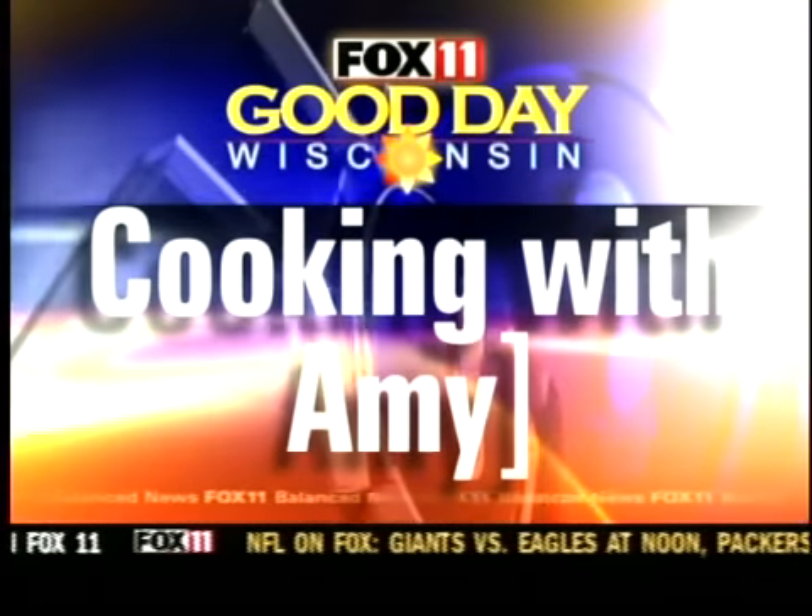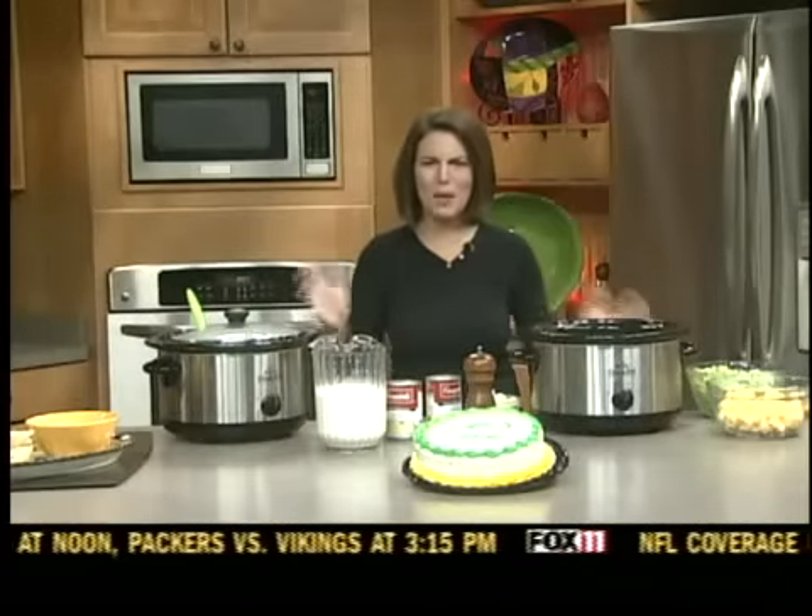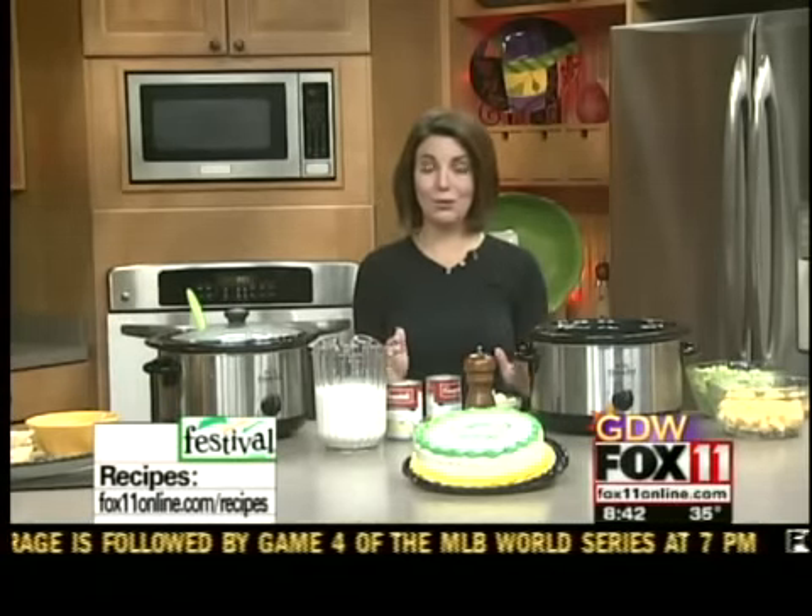Let's get cookin' with me. Hey, good morning, and hey all you Packers fans — big, big game. So what are you going to make for your game day spread? I've got a great idea for you.